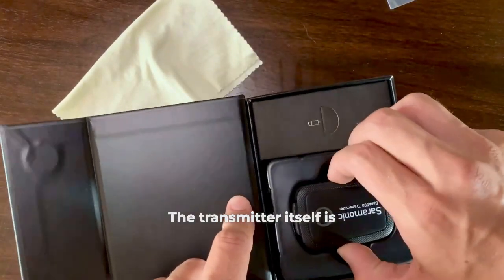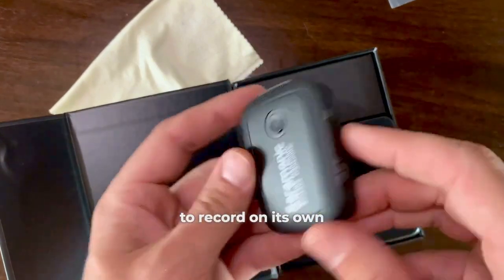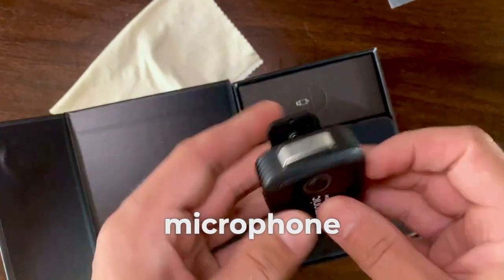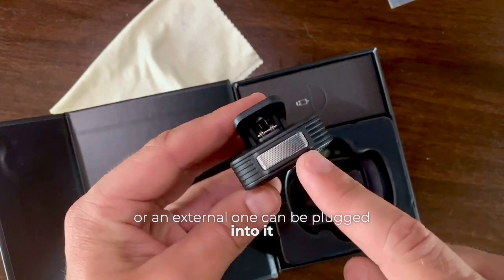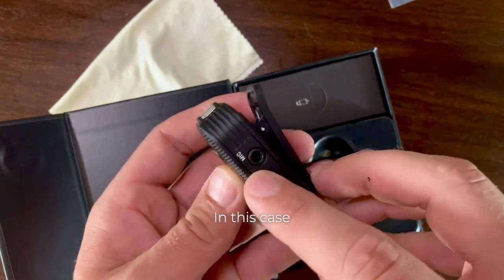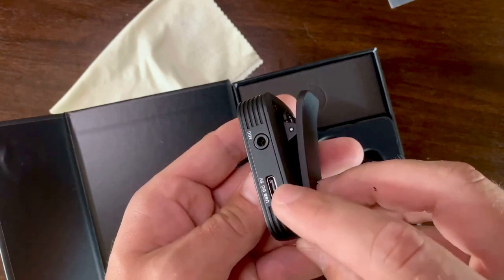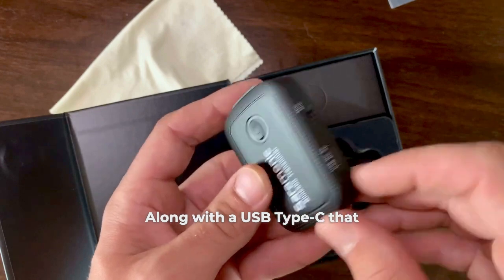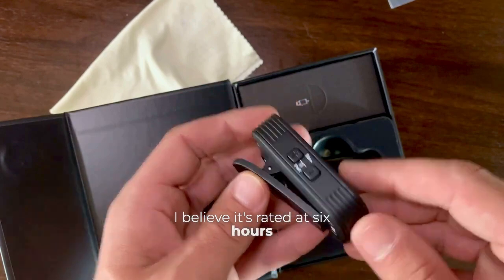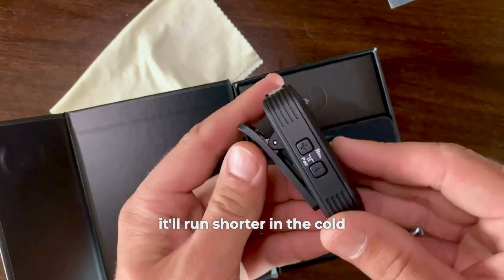The transmitter itself is quite impressive to me because of its size. It has a clip that allows it to record on its own — it has a built-in microphone, or an external one can be plugged into it. In this case, I'm hooking up the lapel microphone on my lapel; it's hanging on me right now, along with a USB Type-C port for charging. I believe it's rated at 6 hours, but the battery life will likely run shorter in the cold.